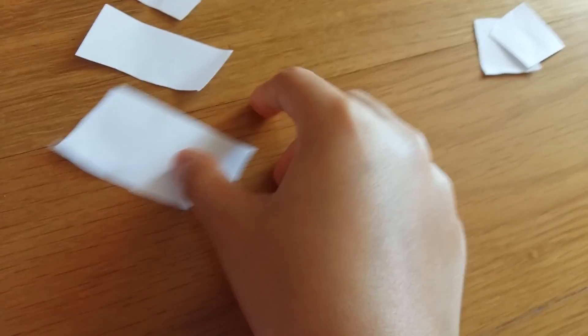Hey guys, today I'm going to show you how to make this really cool paper just ripped perfectly. You can see it's ripped. This is one of the simplest tricks I ever did. This is like a magic video.